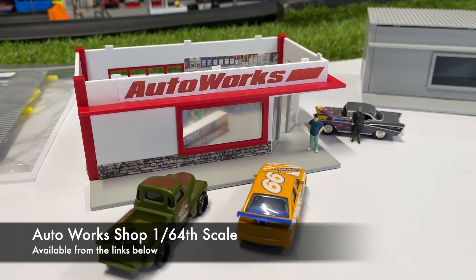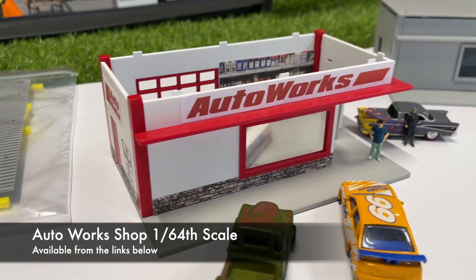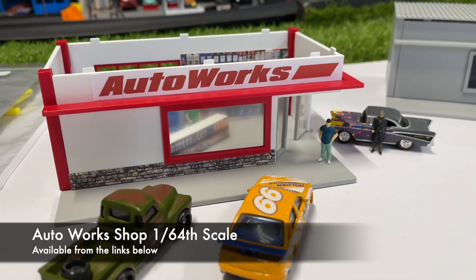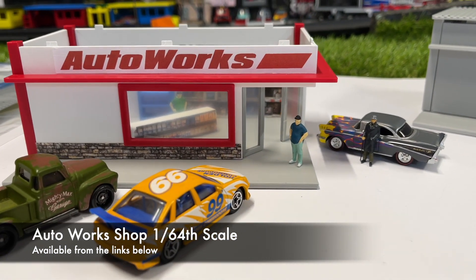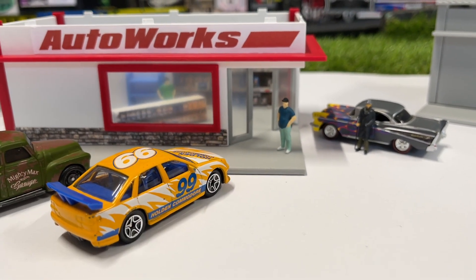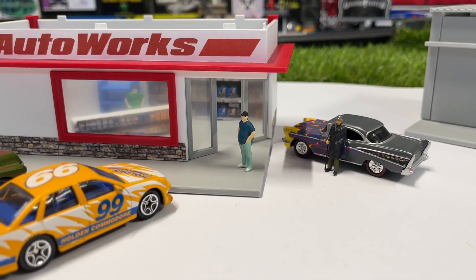Welcome back to Hot Car Track. Today we are looking at a new diorama piece for around your track, for taking photographs with, or whatever you desire. I'm calling this the Auto Workshop, and there's a big Nige and Kev with all their supplies in there. This is the place you come to to find all your auto accessories.